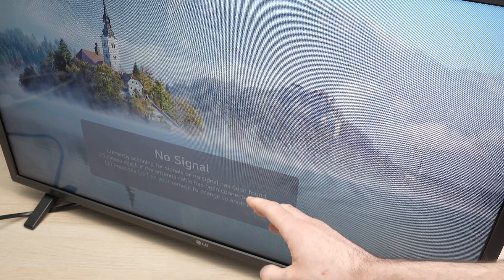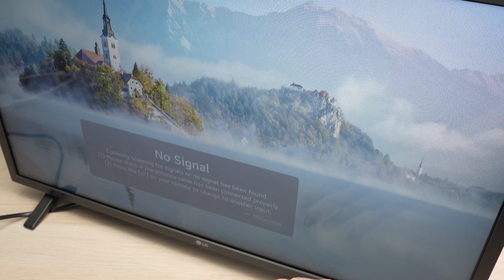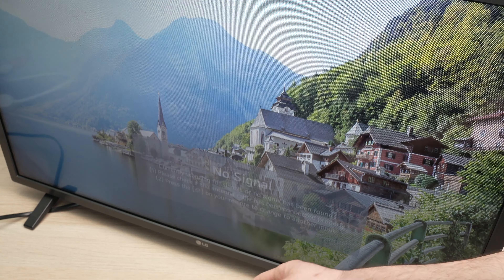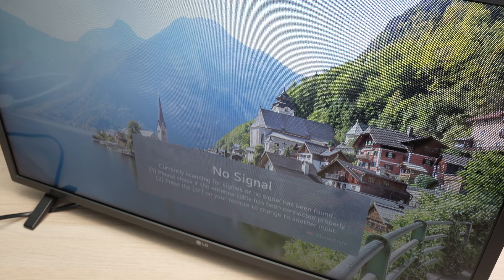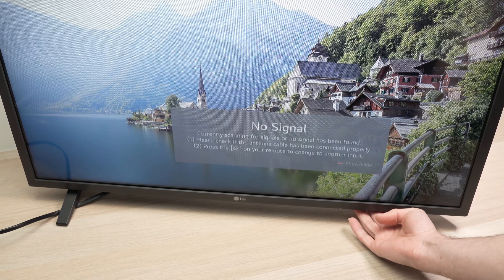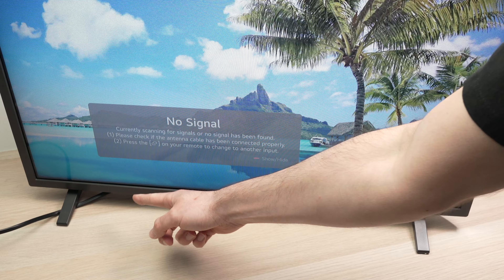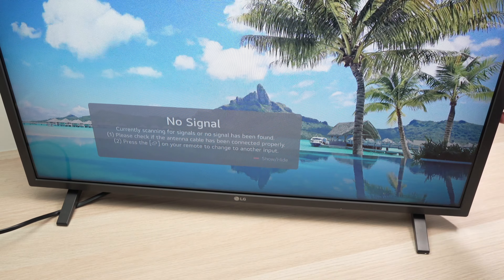In this video I'll show you how to change the volume of your LG TV in case you do not have any remote control. Everything can be done simply with a secret button that is located under your LG TV. That button could be located on the right side in the middle, like mine under the LG logo, on the left side, or sometimes even on the back.